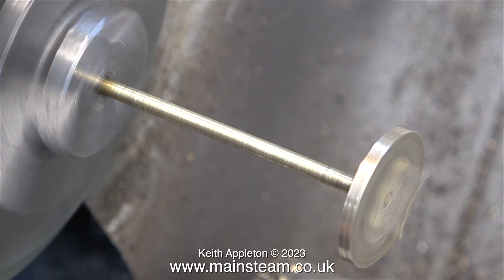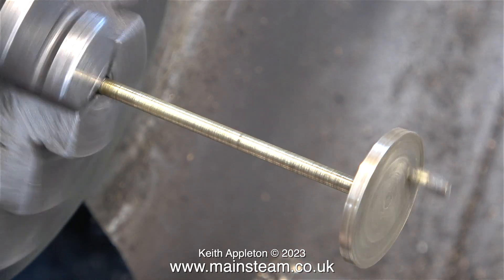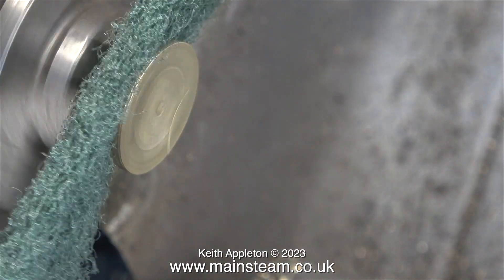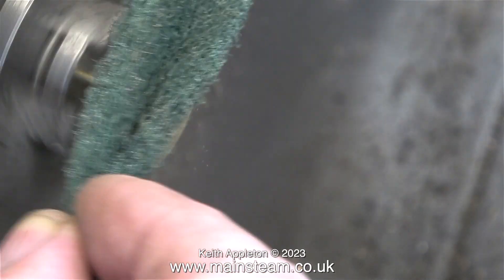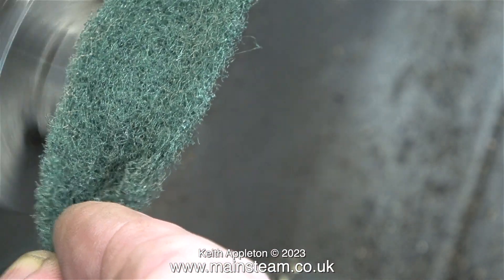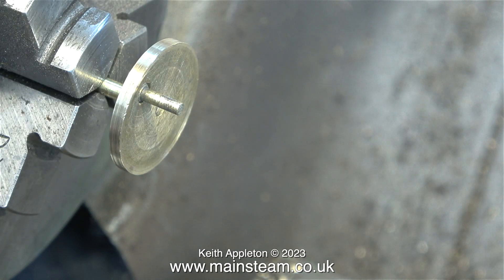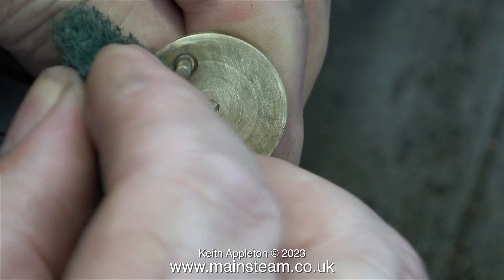This is how I generally straighten small crankshafts: rotate, bend, rotate, bend and so on. To straighten the crank web and clean it I move it closer to the chuck. This is a surprisingly badly machined piece of brass — as you can see from the image, the crankshaft is not 100% true even at the crank web end.